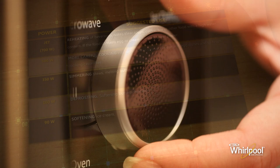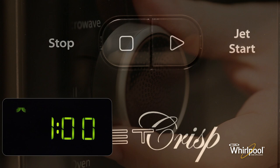Turn the adjustable knob to set the cooking time, and then press the jet start button to begin the function.